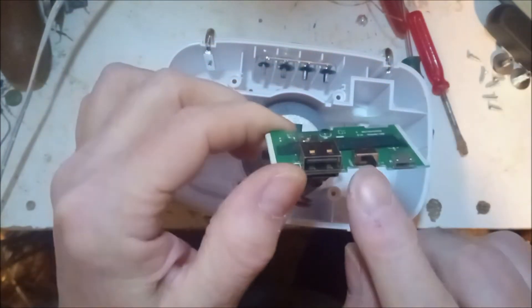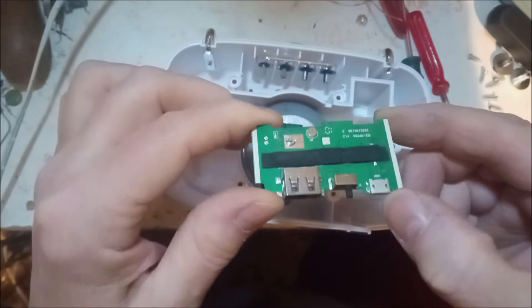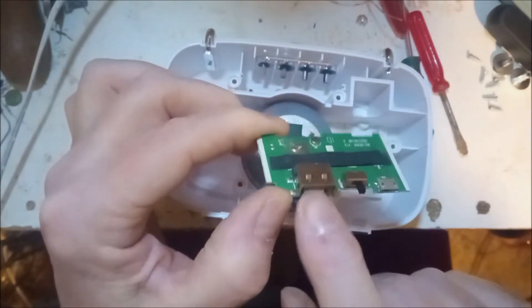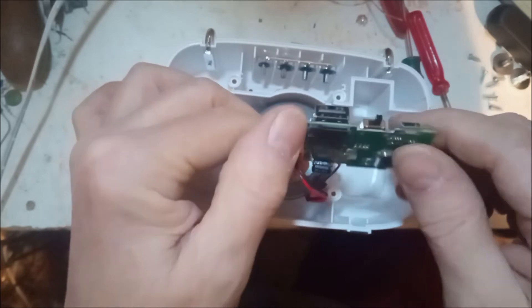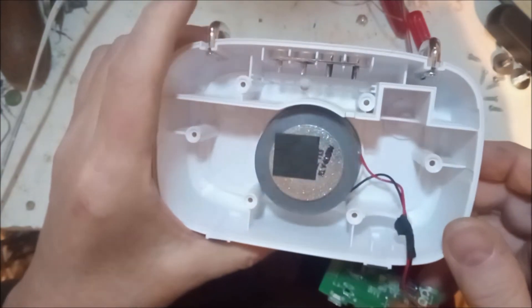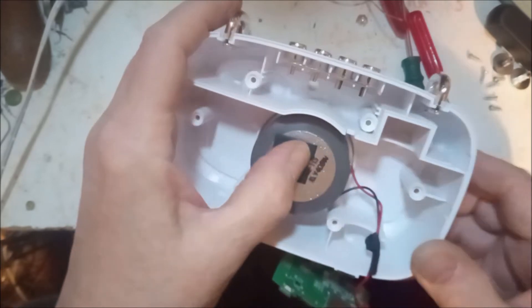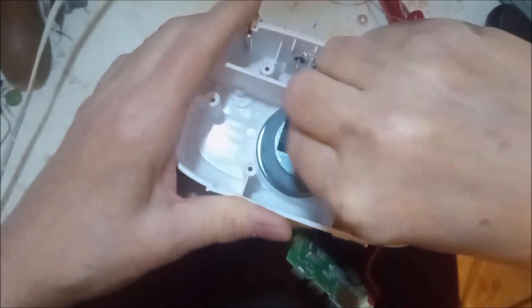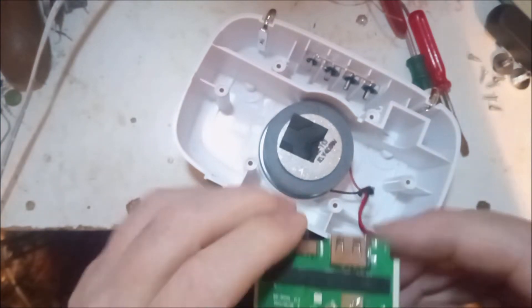That's the on/off switch just there. That is another USB connection - I think that's the larger USB connection. There's a possibility they might actually be wired in parallel. And that is for a memory card. You've got the speaker - I imagine it's 4 ohms, though there's a lump of something on it so you can't tell what the impedance is. I suppose I could measure it but it's not worth it.